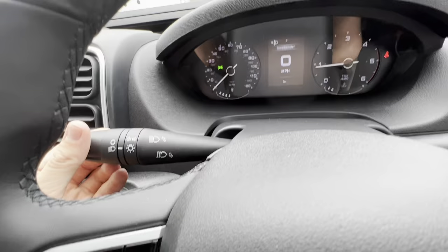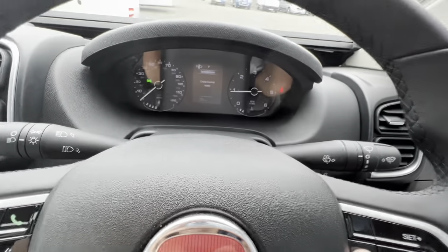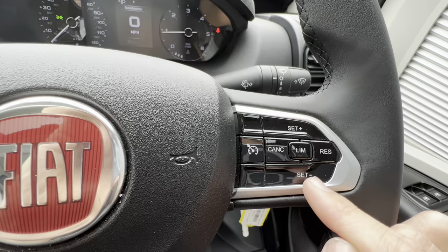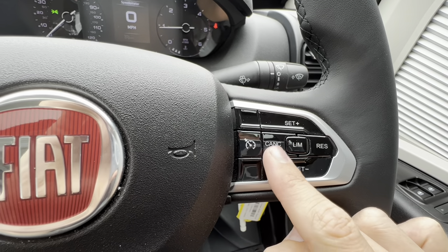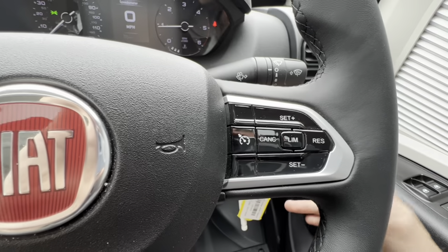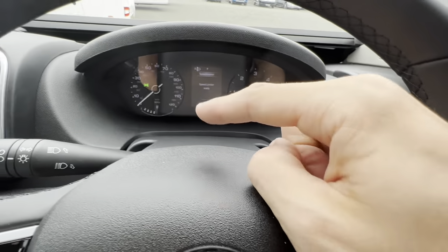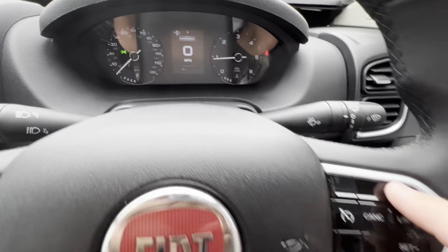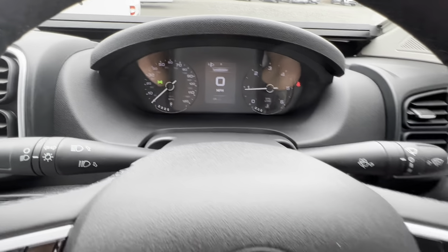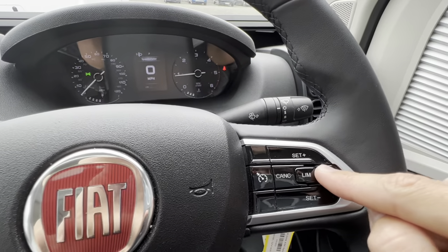Lights and indicators on the stalk — you can flash by pulling the stalk towards you. On the front of the steering wheel, this side, you've got cruise control: press the button and it says cruise control ready, press up to set your speed, press up to speed up, press minus to slow down. Cancel with the cancel button or foot brake. Press resume to return to the last set speed. You also have a speed limiter: press limiter, it shows speed limiter ready, and you can adjust in 1 mph increments or press and hold to go up in fives. Press resume for it to take effect.